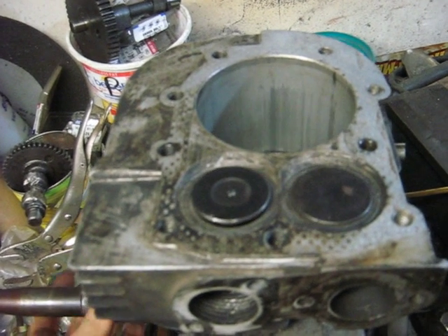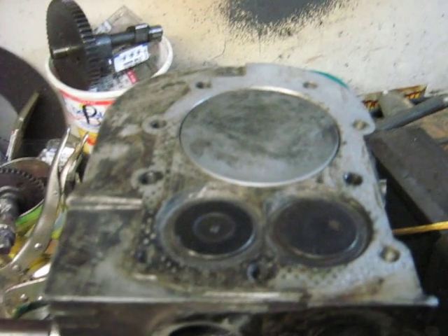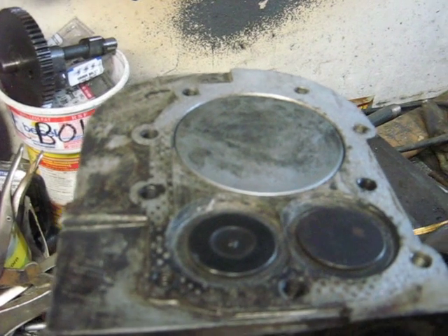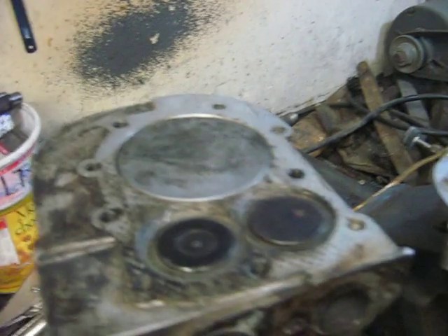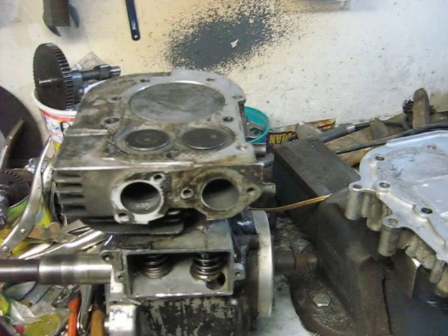That's the reason you need the double lobes on the camshaft. And because of that, it makes it a pain to install the camshaft, because you're always compressing a valve. That's the piston supercharger that I've built to feed the two-stroke engine.